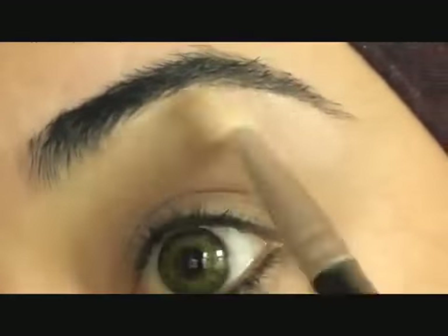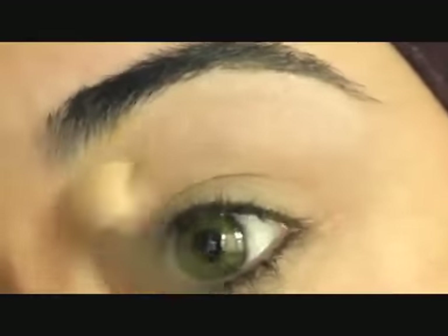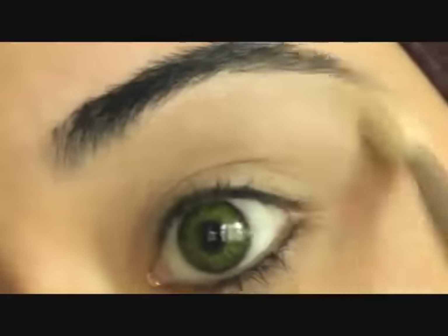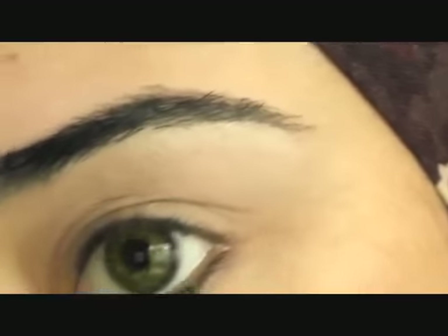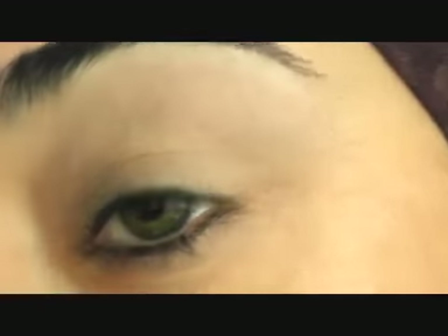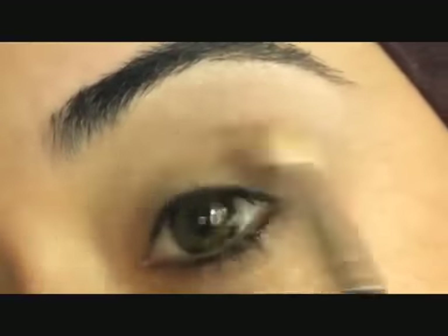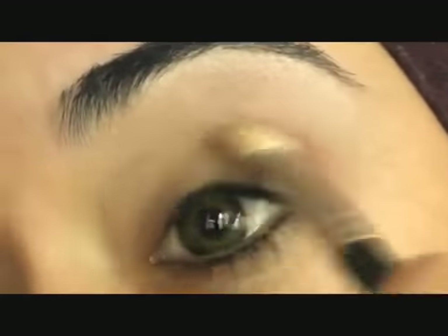Don't worry about it going on to your brows — we're going to clean those up later. Just fluff that out all over and towards the bottom half. Now going in with a more reddish-brown color — the Mac Hue — using the same brush along the socket bone. Just fluff that out and almost just enhancing your socket with the brush.